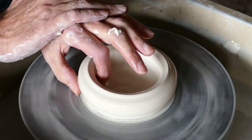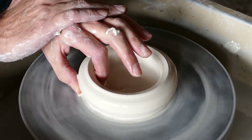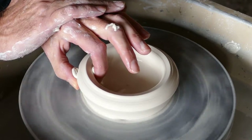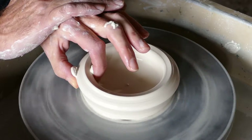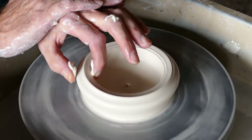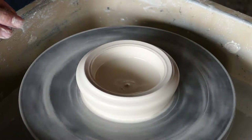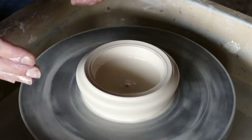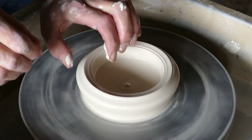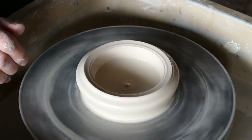Hold your other hand steady and then just pinch very slightly and pull up. Hardly any pressure at all. And as you get to the top of the clay just release the pressure very slowly. That way you'll get a feel for the clay as it goes around in your fingers. You don't want to grab too much clay to start with because it'll just rip the whole thing off from the wheel.